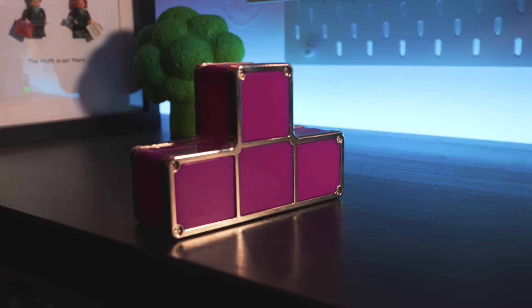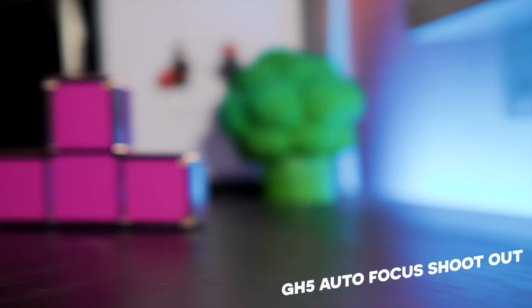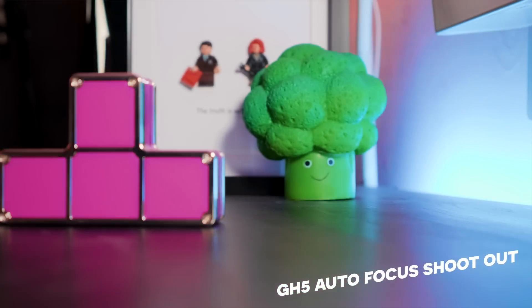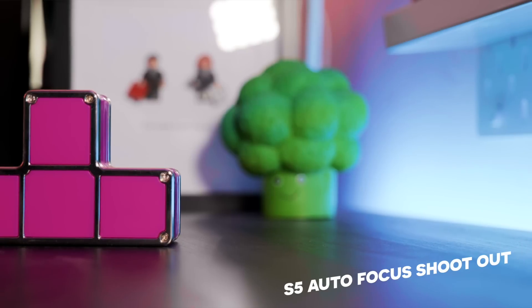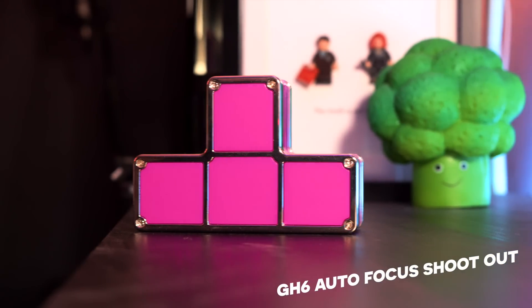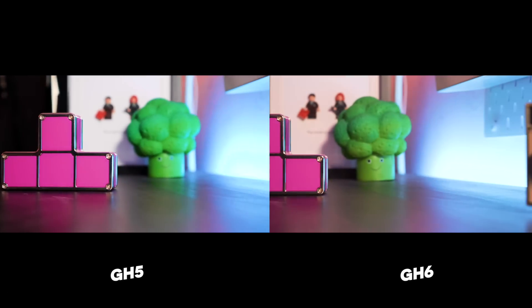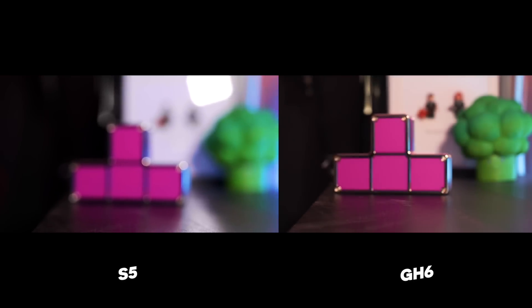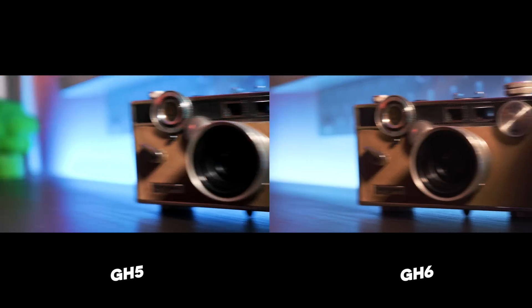Round five: autofocus for video — the autofocus slalom race, who will snap to subjects first? The GH5 puts in a surprisingly snappy performance, very impressive. The S5 shows some rolling shutter and is a little slower to find subjects — especially the broccoli. The GH6 has not a single issue: nice and snappy, locks right on. The GH5 and GH6 are absolutely neck and neck, but in the rolling shutter comparison the GH6 really shines. One point to the GH6.